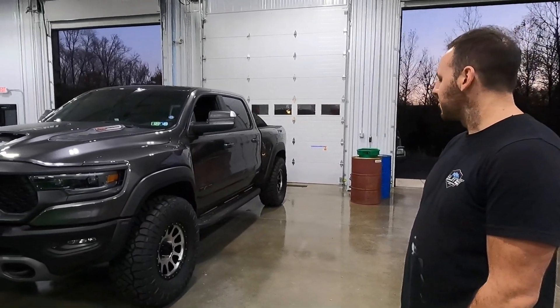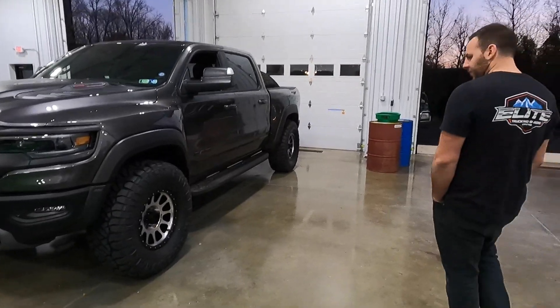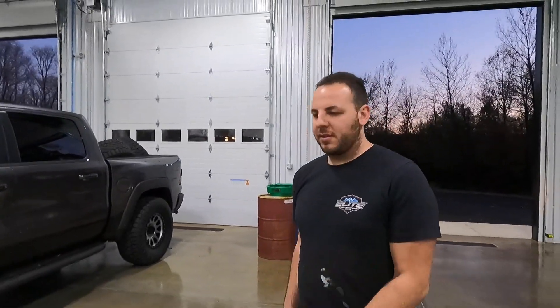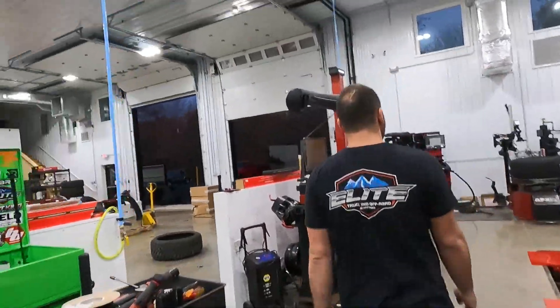Truck looks really good on 37s — it's a lot of light. Now Josh, tell me about your new headquarters. Of course when I got here it was still light outside and now it's dark, so I can't really show you the outside, but I'm going to bring my drone back for a future video.